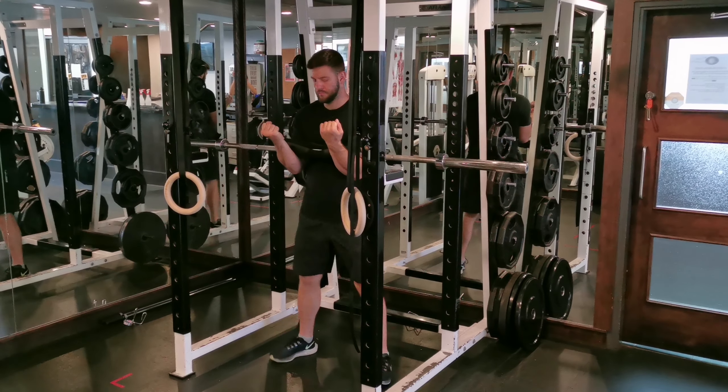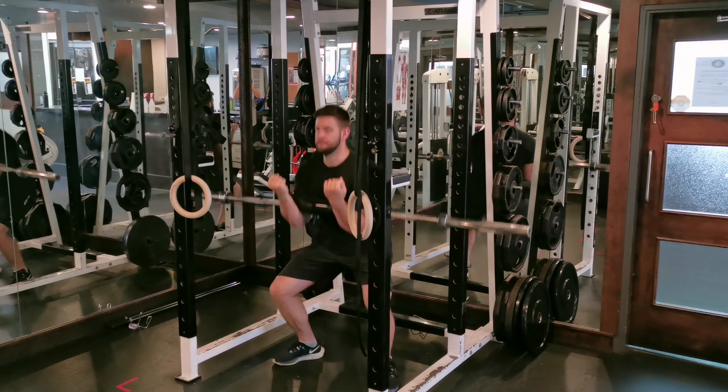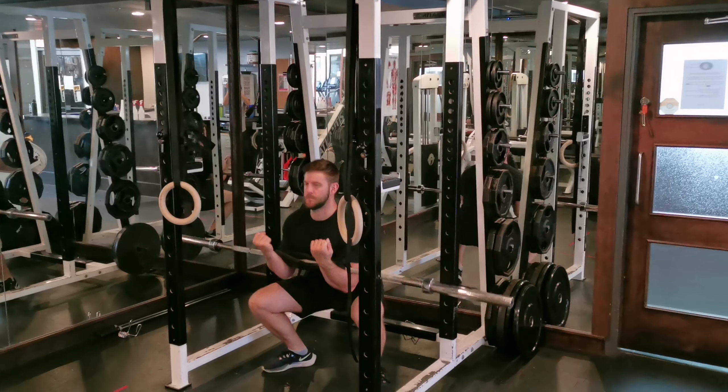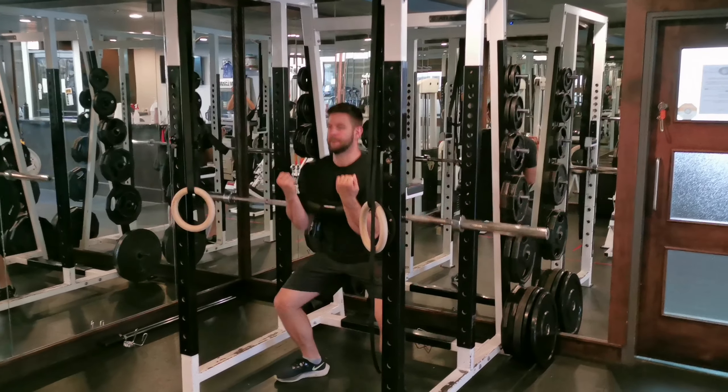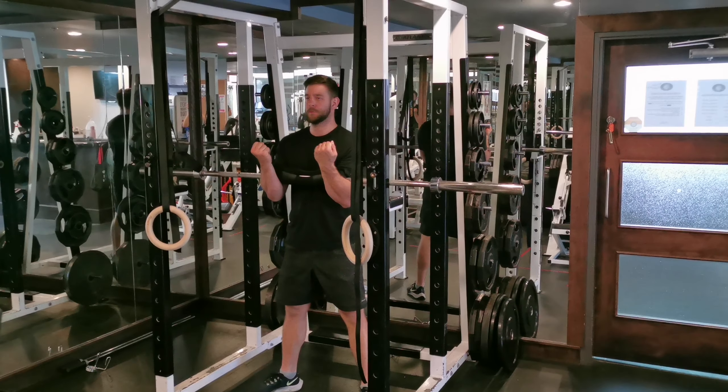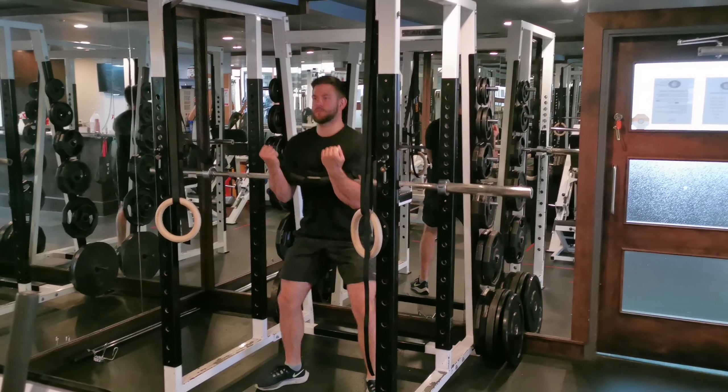Set the barbell on a squat rack about elbow high, place the crook of your arms into the barbell, then lift it off. Clinch your fists, keep them about shoulder width apart, point your palms up, and keep the barbell close to your body. Then step back and go to about shoulder width apart stance.